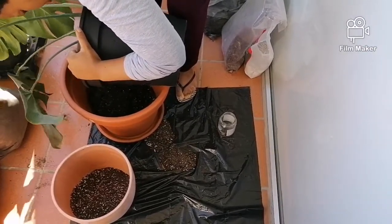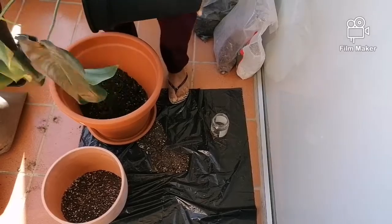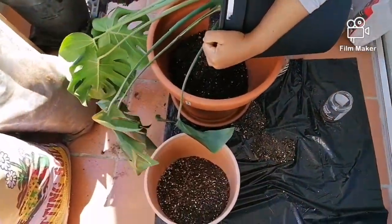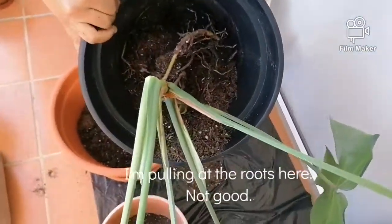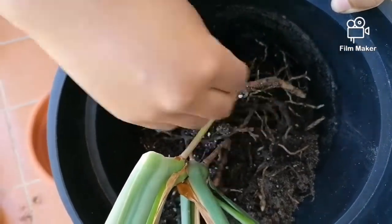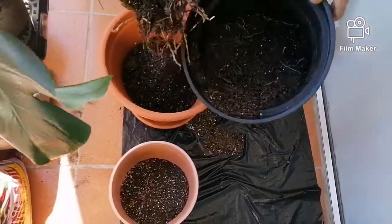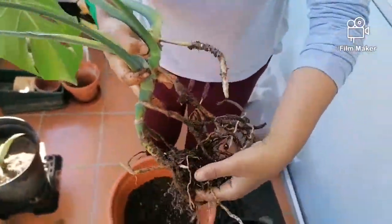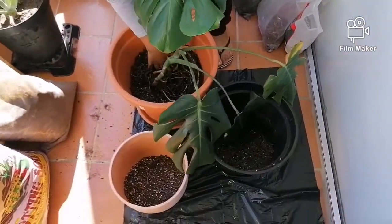This is me literally ripping the roots out, which was terrible — I felt horrible after this. It's not good pulling out all those roots, but look at how beautiful those roots are. It's got some aerial roots and some nice fine roots. Look at how beautiful those are.